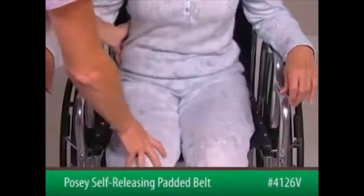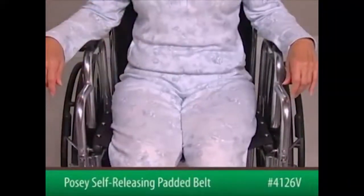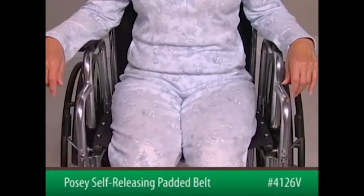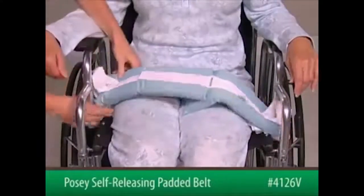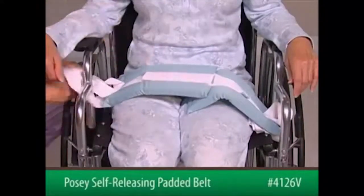To begin, position the patient as far back in the seat as possible. The patient's buttocks should be against the back of the chair. Lay the lap belt across the patient's thighs with the foam facing in.